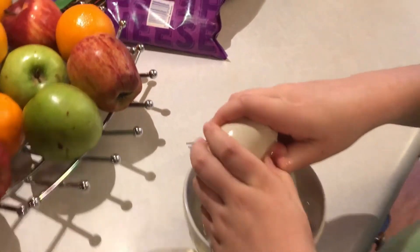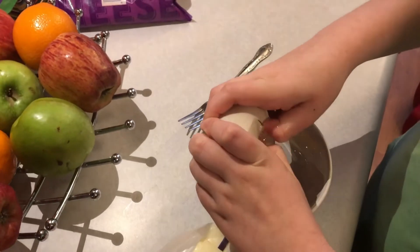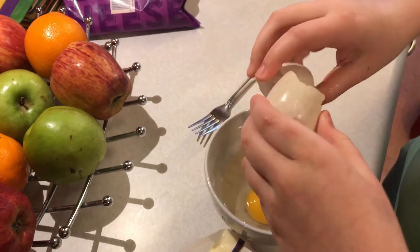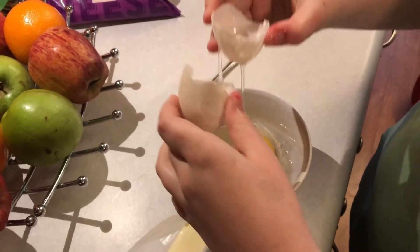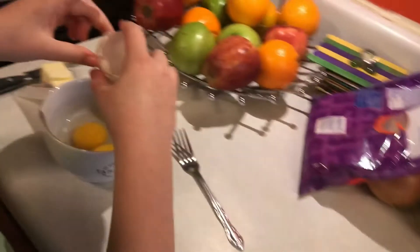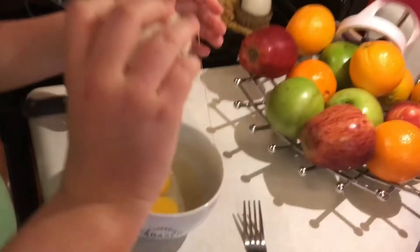Duck eggs are high in protein. They have nine grams of protein per duck egg, so I'm having 18 grams of protein. It's also really good for your body and it's considered a superfood.